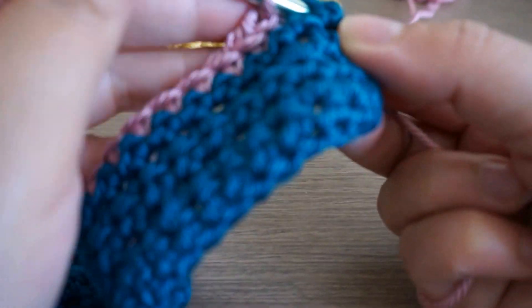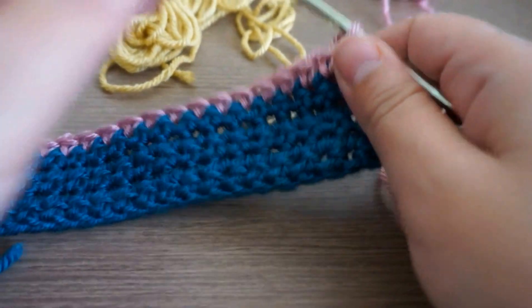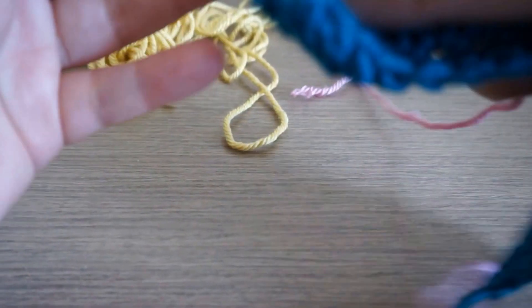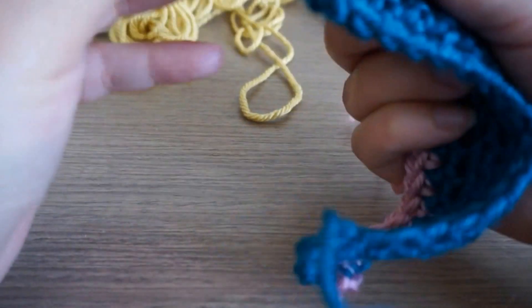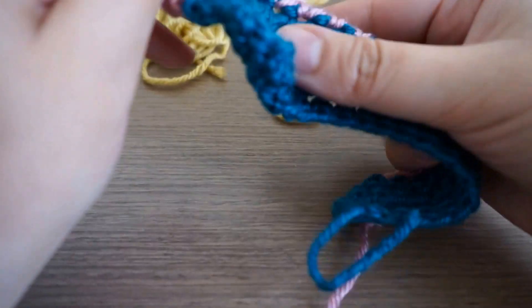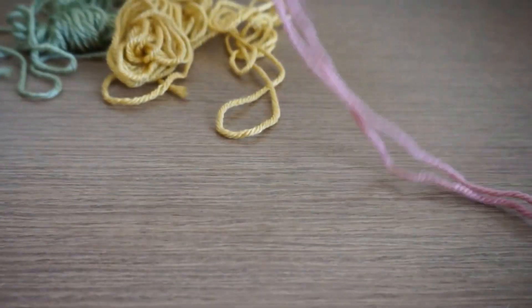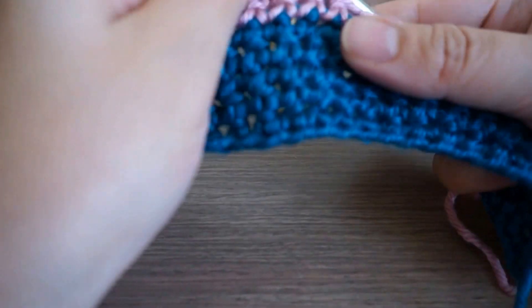The first row is done, and just like we did with the first color, we'll continue with the pink — chain one, turn, and single crochet in the first single crochet. It's very easy once you've done the foundation chain; everything is the same. You keep doing single crochet in every row until you get to the desired length, whether you're making a baby blanket or a blanket for an adult — it's up to you how long you want it.